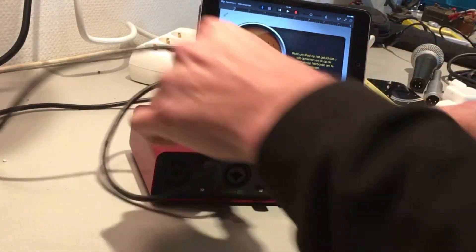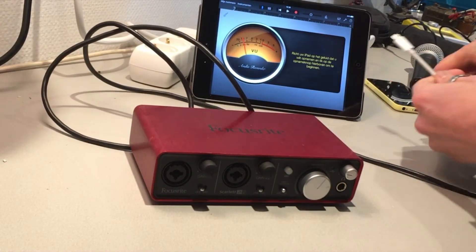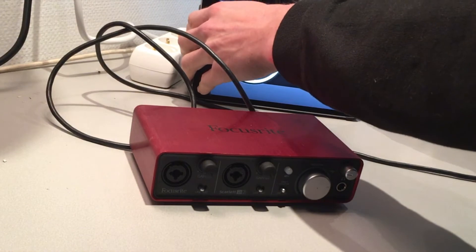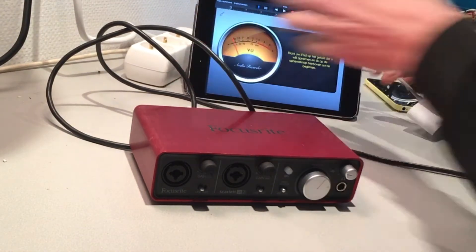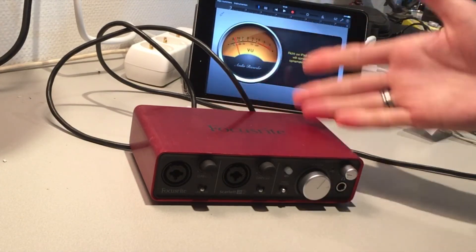I'm gonna connect the sound card with the adapter. Probably nothing will work at first — if you just plug this into the iPad nothing happens because the sound card has no power by itself.